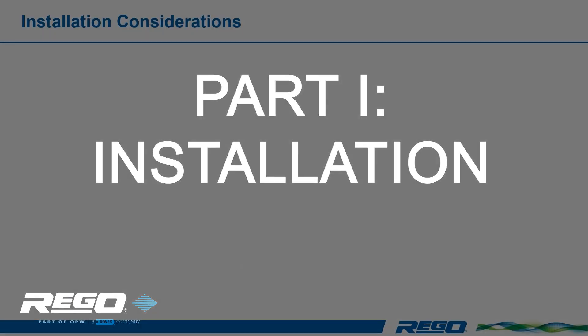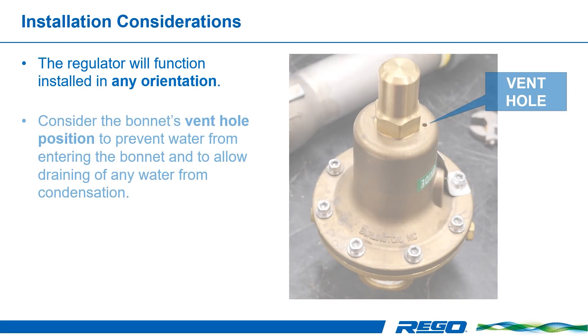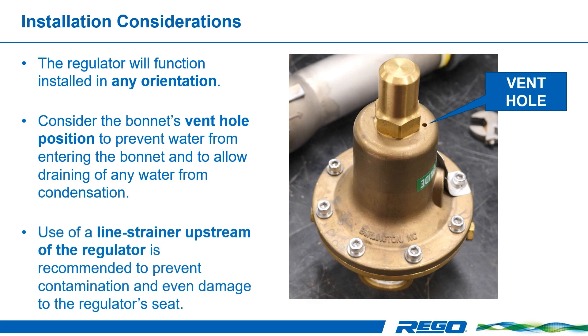While the regulator will function installed in any orientation, you should consider the bonnet's vent hole position to prevent water from entering the bonnet and to allow the draining of any water from condensation.